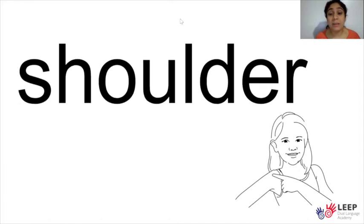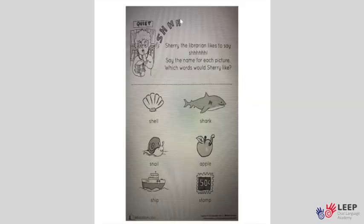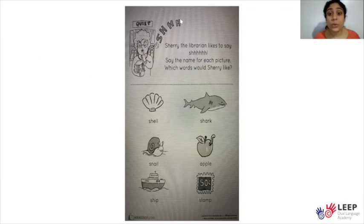For homework, I want you to log into Seesaw and complete this worksheet. Use your tools to circle the pictures that have the SH sound. Shell — do you hear the SH sound? Yes. Shark — do you hear the SH sound? Yes. Snail — do you hear the SH sound? No. Apple — do you hear the SH sound? No. Ship — do you hear the SH sound? Yes. Stamp — do you hear the SH sound? No. Great job!